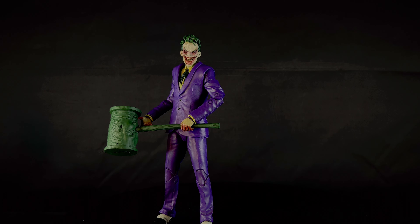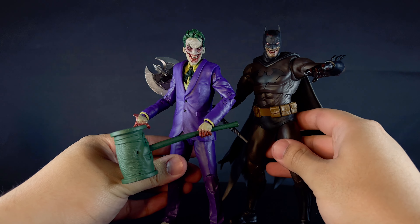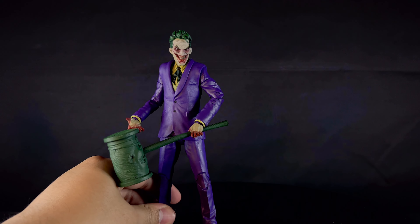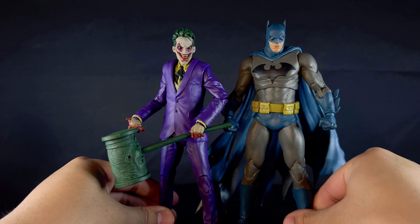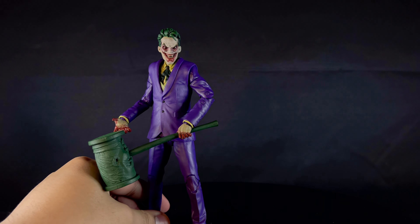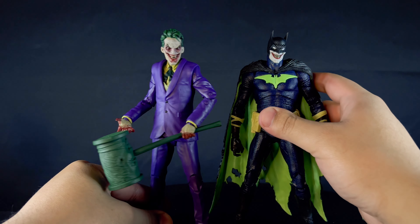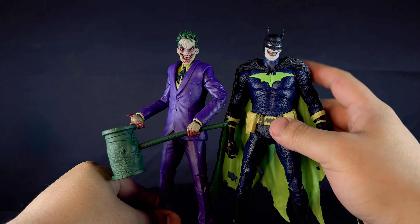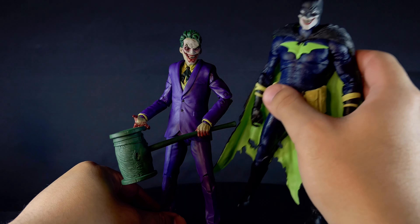Here he is next to Batman — Batman is taller, which I think is appropriate. Next to the Hush Batman, of course they're using the same body so they're around the same size. Here he is next to the Batman Who Laughs, first appearance — you can kind of see something with this figure that I'll get into when I do the aesthetics.